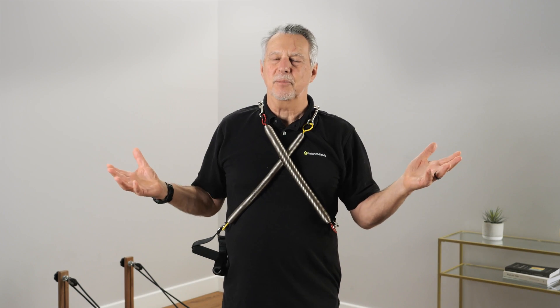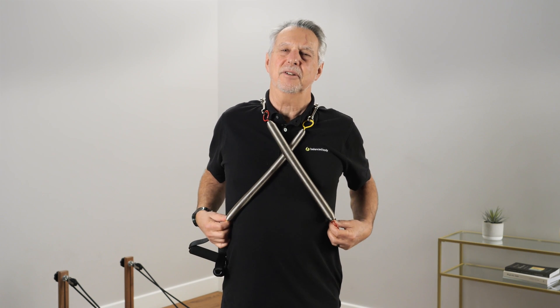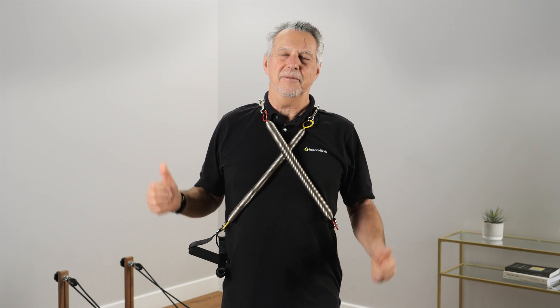Alright, so now we've talked about springs — you know what you need to know. Keep track of your springs. And you didn't ask me what to do with your old springs? Next time you're going to go to a party, wear your springs. Be proud of it. Happy Pilates.